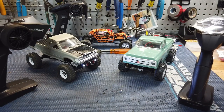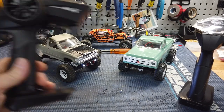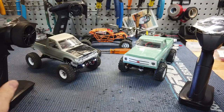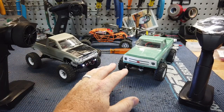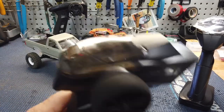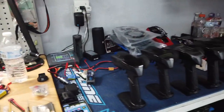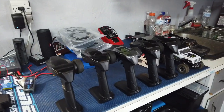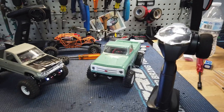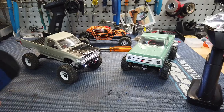I actually just got a question a few minutes ago about whether there's another transmitter that will bind to these, so you can just use one for all of them. The answer is you can actually just use your stock remote with any of them, as you can see over here — those are all SCX24 stock transmitters, and it can get a little confusing keeping track of what you're using.